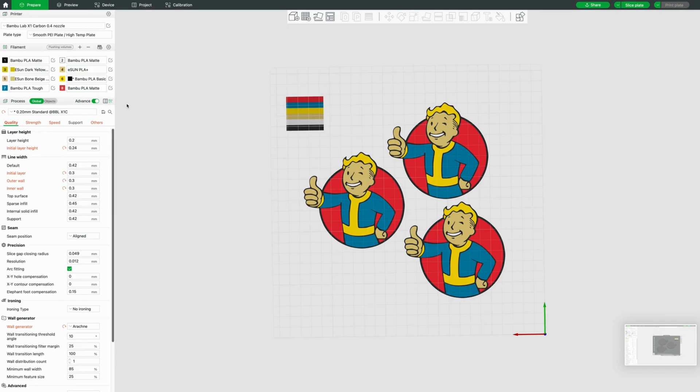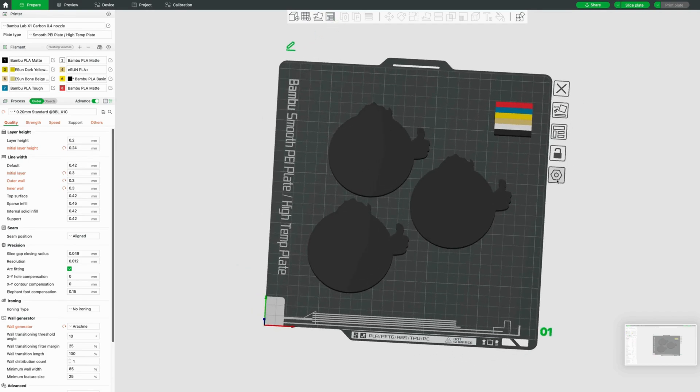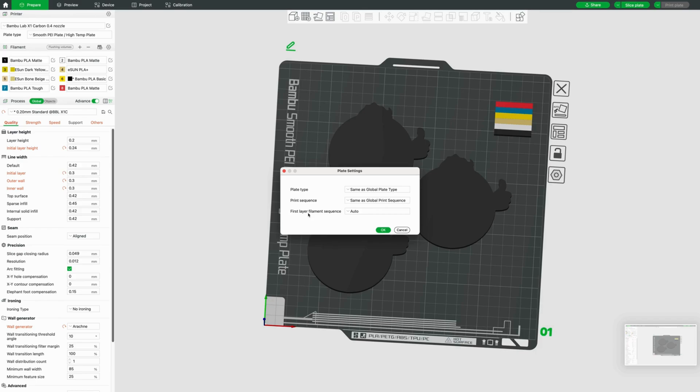Just to show you something I've covered in other videos — the color sequence. If you hit the gear icon on your build plate and go down to the first layer filament sequence, arrange those in light colors to dark. That will allow your print to be a little cleaner — you won't have as much color bleeding with dark-to-light transitions. It results in a better print in my opinion, so give that a try.